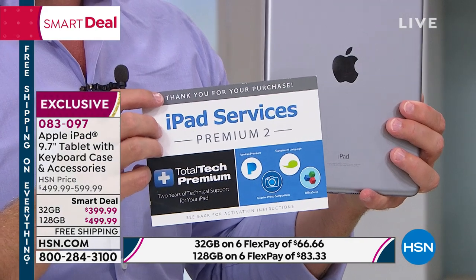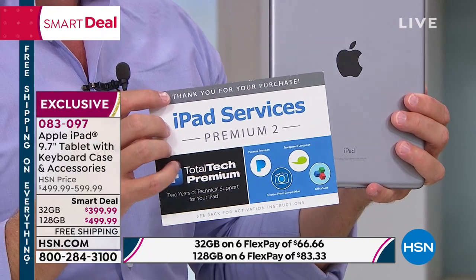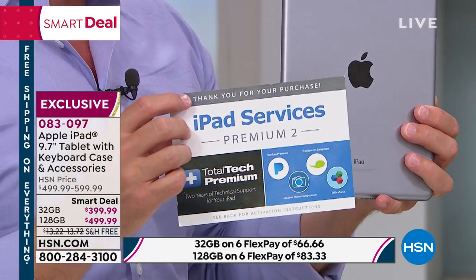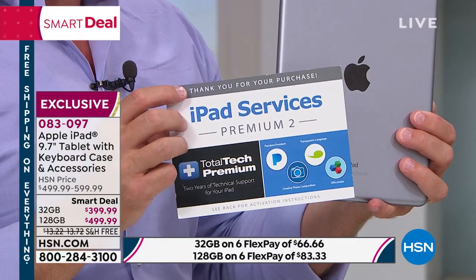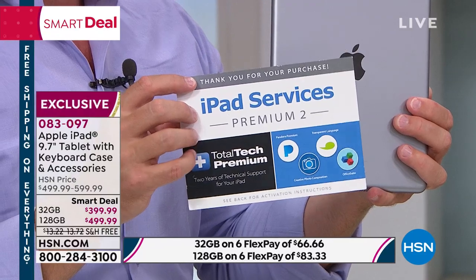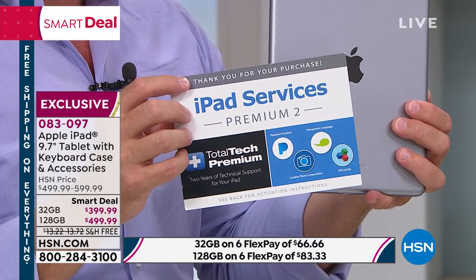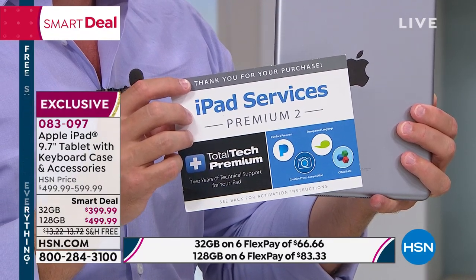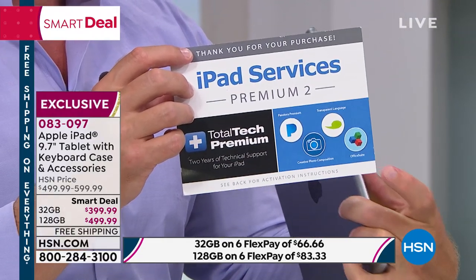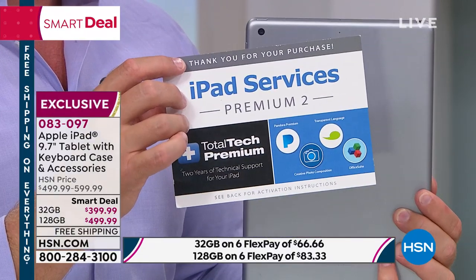Another thing we give you that you don't get anywhere else is two years of tech support. Every host has been talking about how when their daughter needed to get her phone looked at, she goes to the Apple Store and they say, can you come back Thursday when we have an appointment? You can call Total Tech Premium 24/7, 365 days a year for support.